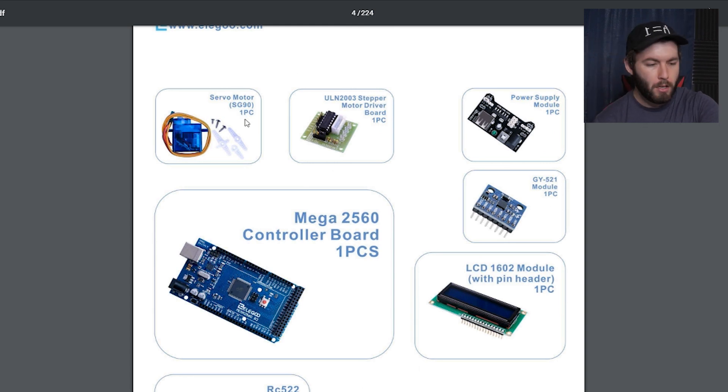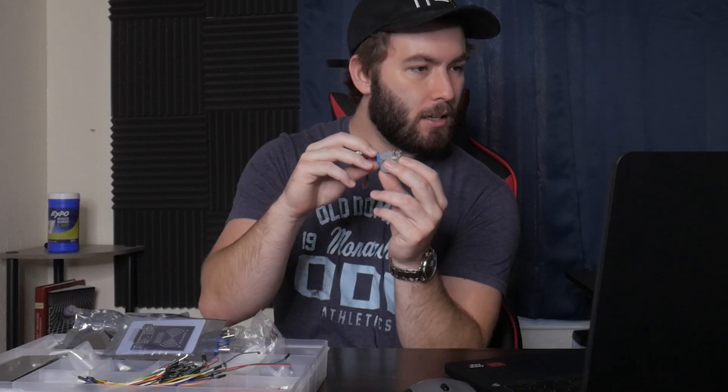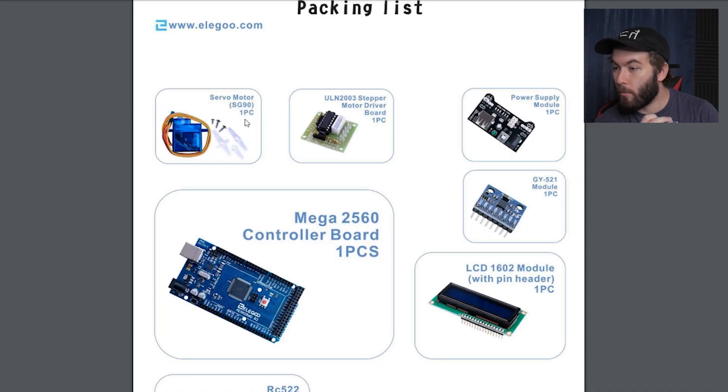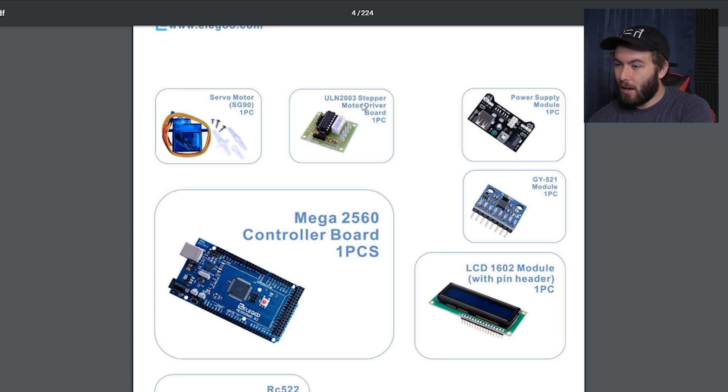We've got some servo motor, which is I guess this guy right here. Oh, this is a step motor — servo motor, whatever. There's motors and stuff in here, there's the ULN2003. That's going to be a pet peeve of mine that I have to get over, just hearing them name things by numbers. ULN2003 stepper motor driver board, one piece. We've got a power module.